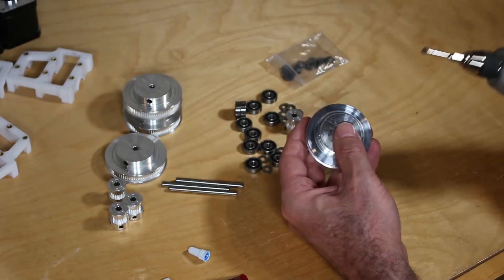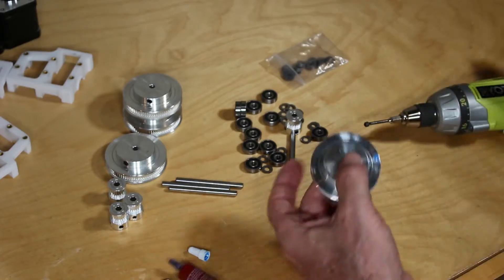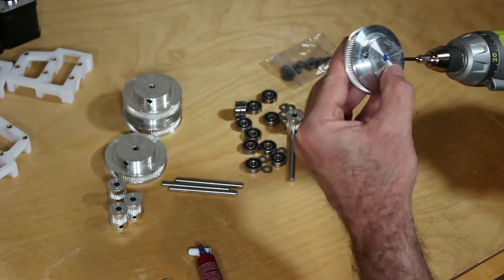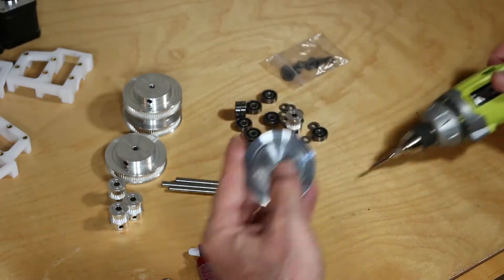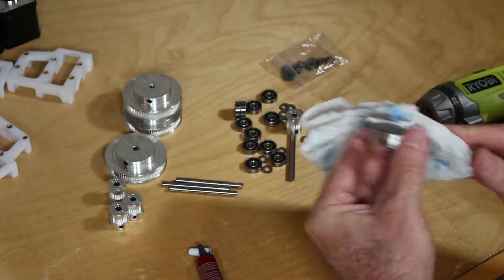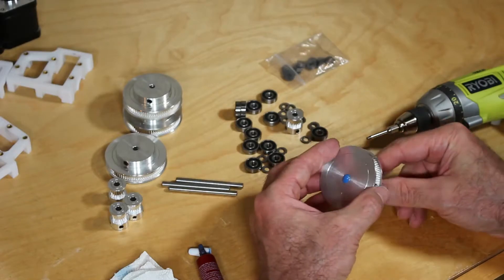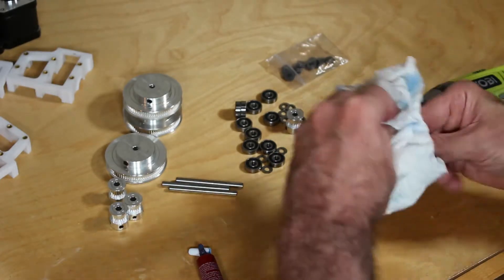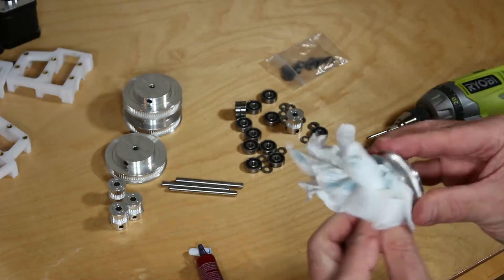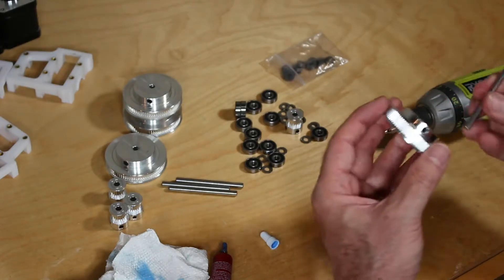There are two set screws in each of the large pulleys, as well as the small pulleys — make sure you get them both. Wipe off any excess. Loctite drips all over the place. When inserting the shaft, you can see the excess Loctite — make sure you clean it up. Insert and remove the shaft several times to get as much Loctite out of the center hole as possible. A Q-tip would be handy to help clean this up.